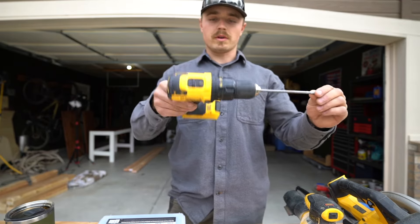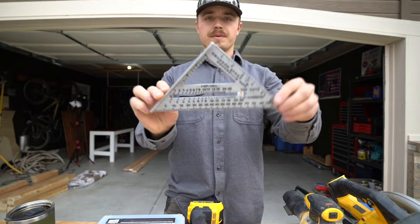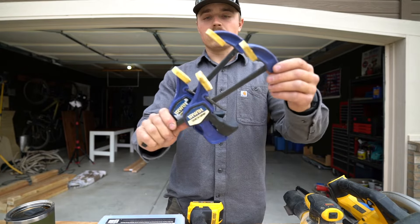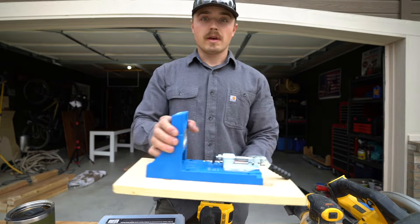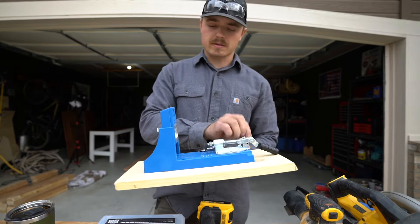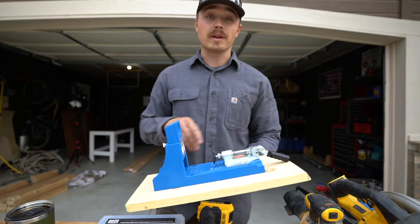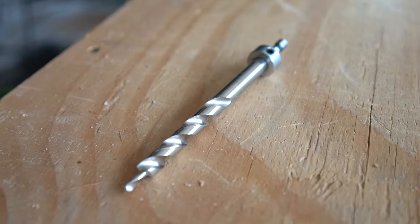You need a drill or an impact driver, a speed square, a measuring tape, a couple of clamps, some paintbrushes, and a Kreg pocket hole jig — I think this model is the K4. I like it a lot. There are a few other options though, and any one of them will work. And the drill bit that comes with it.